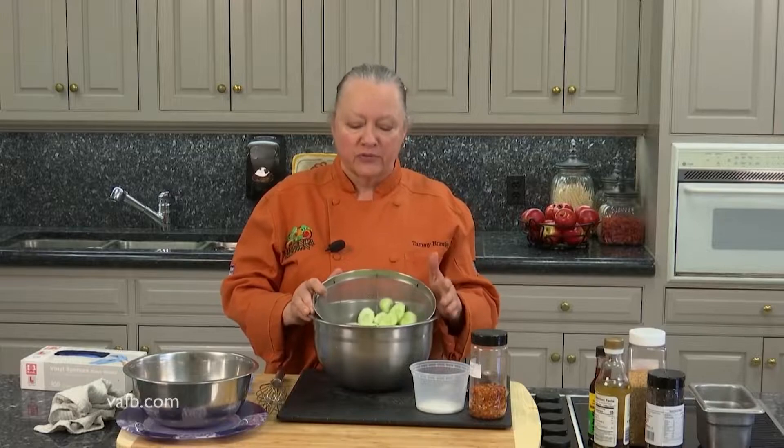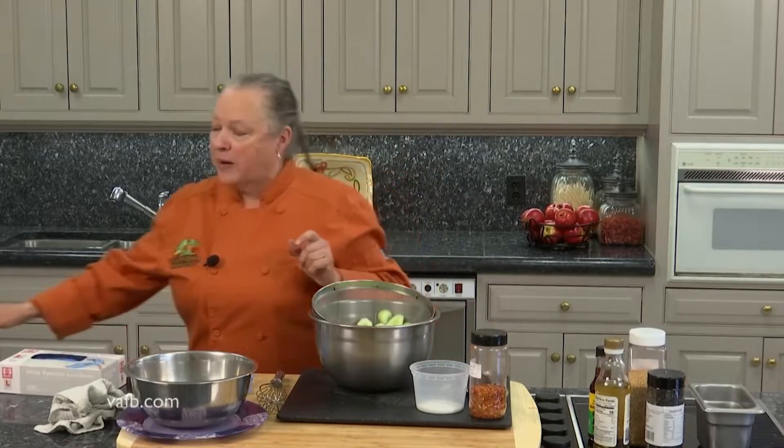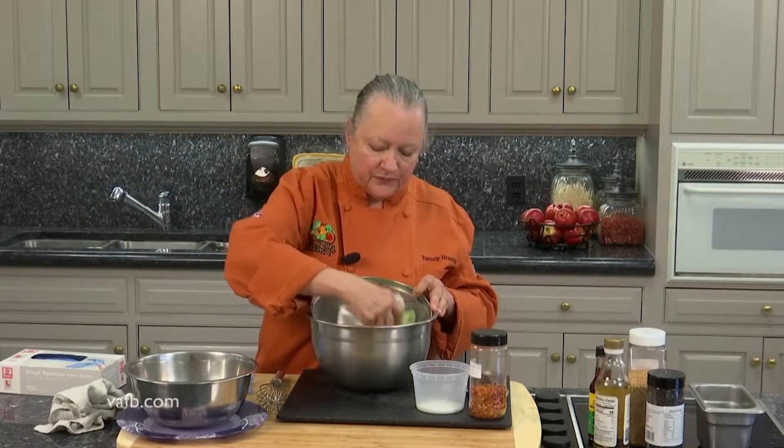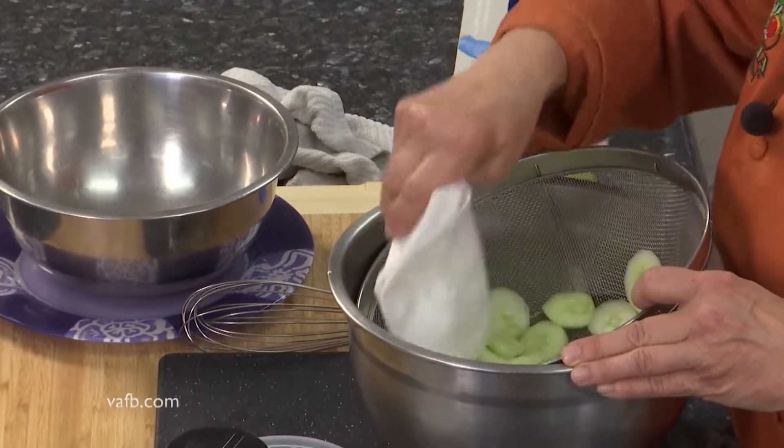A little bit of a bias cut. Then you want to sprinkle them with salt and let them rest in a colander for about a half an hour. Come back with a paper towel after they've drained and just dry them off a little bit.